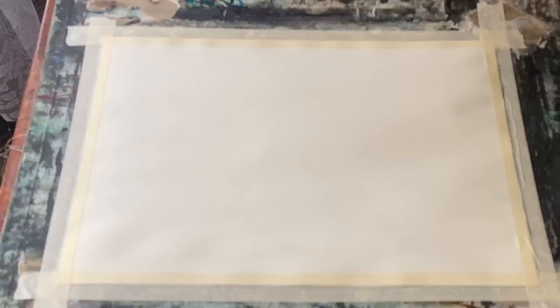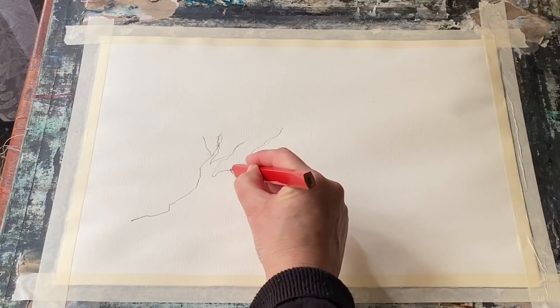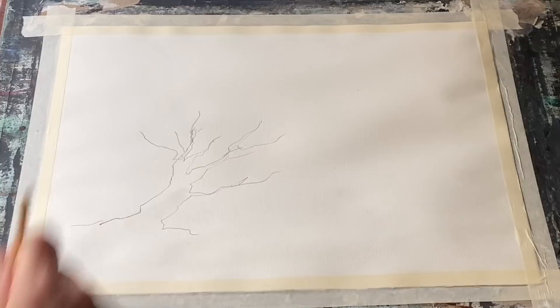Hi and welcome back. Today I'm going to be painting this semi-abstract tree using an experimental approach. I'm painting on a flat board today and I'm going to draw out just the rough shape of a tree, and then I'm going to experiment wet in wet with Dr. Ph. Martin's waterproof inks and watercolor paint.